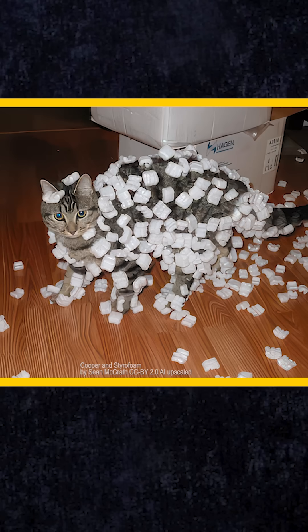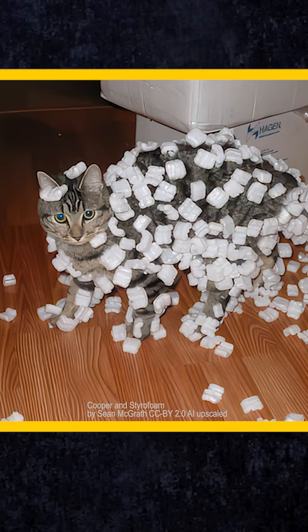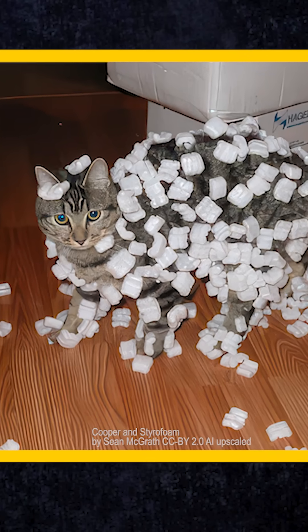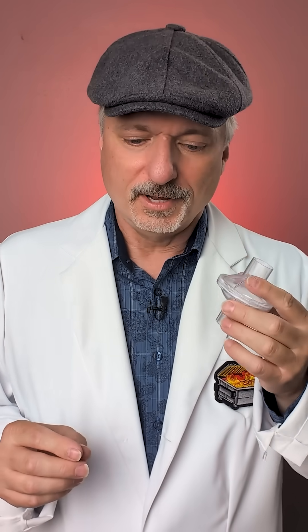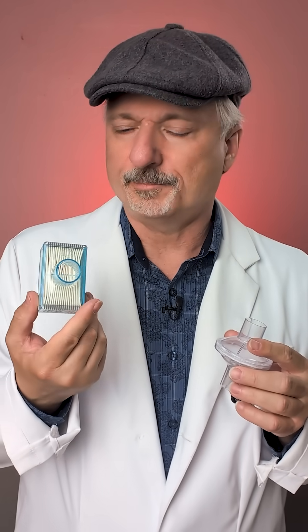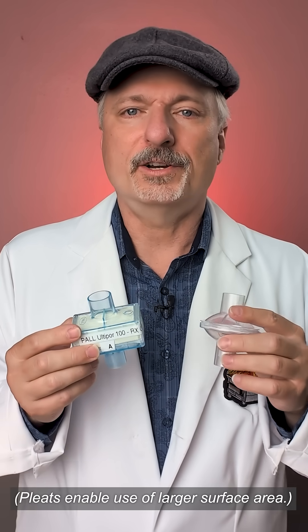Why does the static charge of the filter media matter? Well, this picture of an internet-famous cat explains. As you can see, it's covered in styrofoam packing peanuts, and that's because of static electricity. Filter media can use the same exact principle to capture extremely tiny particles. That's not the only mechanism by which filter media captures particles, but it is very efficient and lets you have small filters that can do the same work as much larger filters with a lot of pleated area and have the same pressure drop. It's a good thing, and it's used in N95s and a lot of other very efficient filters.